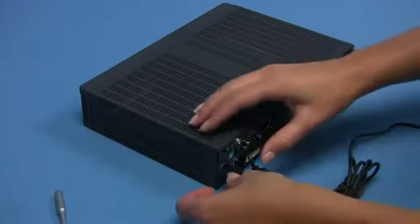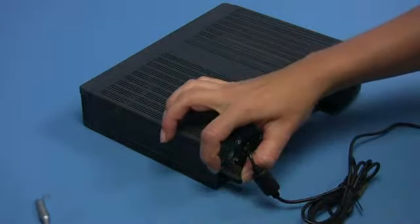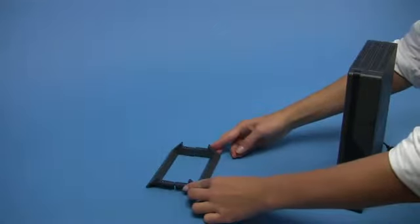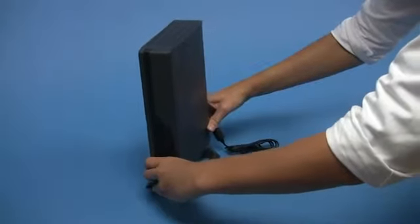At the back of the housing you can add a plastic lock for the AC plug in order to prevent it from being removed. If required, you can assemble the feet for the housing. Please note that horizontal and vertical positions are supported.